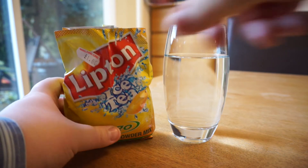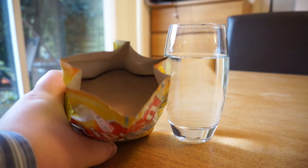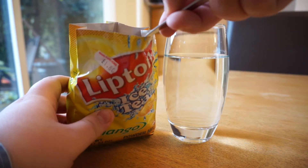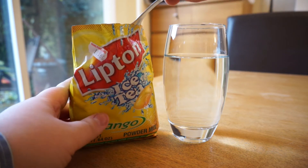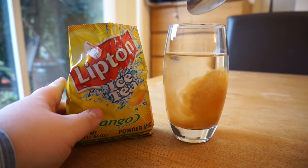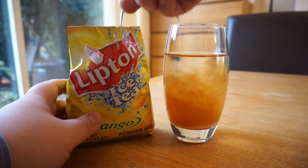For some reason I really struggled to get into the packet so I had to grab some scissors. Inside is this brown powder stuff that looks a little bit like chocolate Nesquik I guess. But once I put it into that glass of water it was quite obvious that this just was not a nice looking product. It looked horrible.